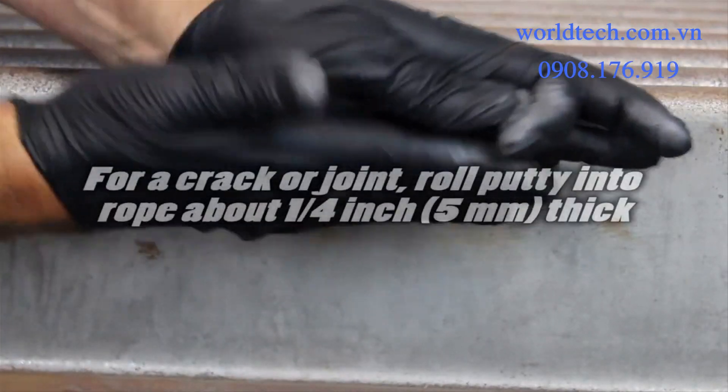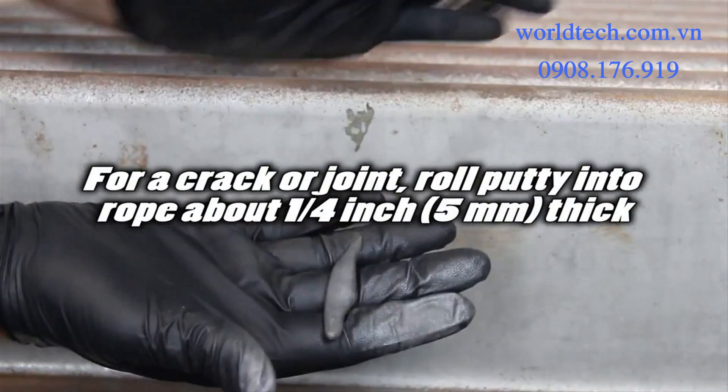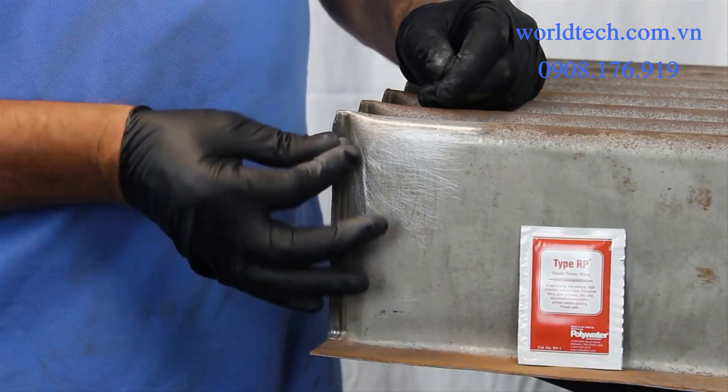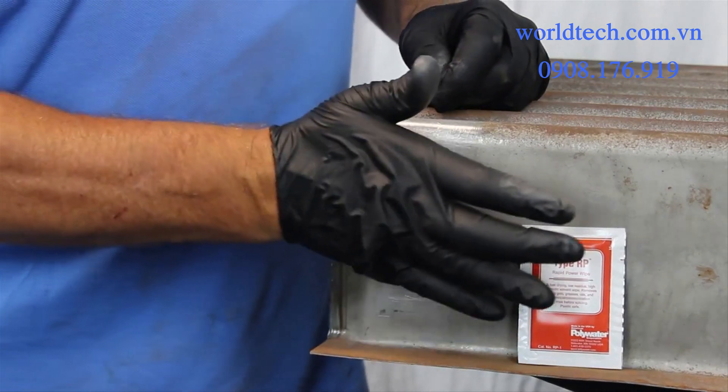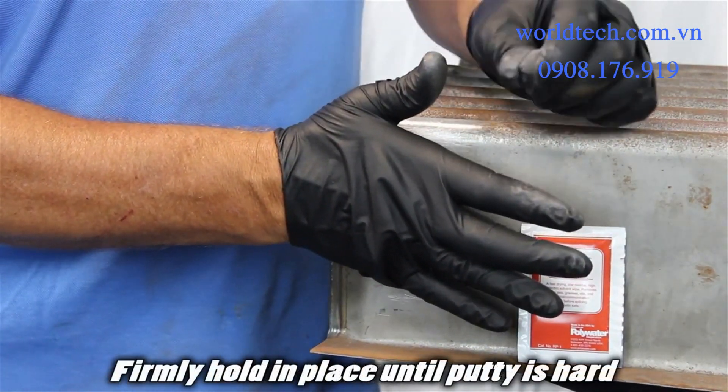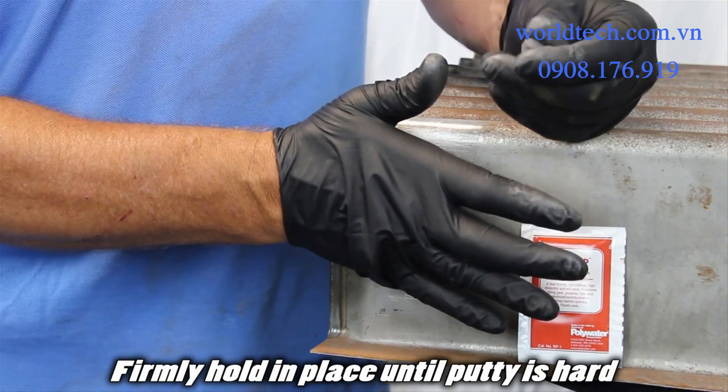For a crack or joint, roll the putty into a rope about a quarter inch (five millimeters) thick. Save some putty so you can tell when the applied putty has hardened. Place the putty over the hole and firmly hold it in place with your thumb or palm until the putty is hard.